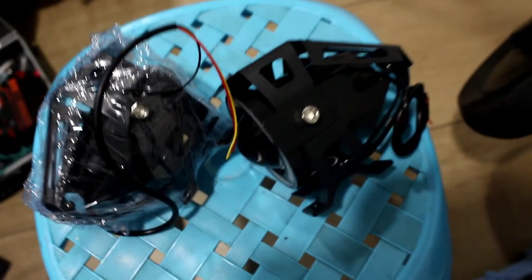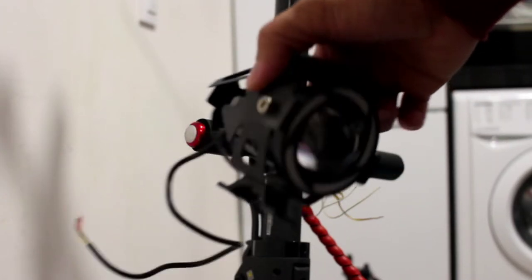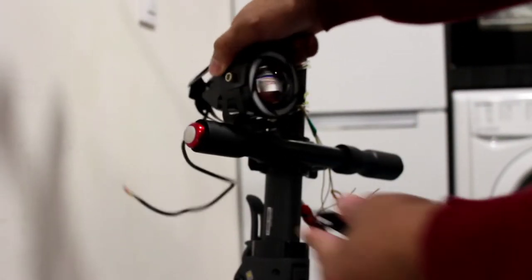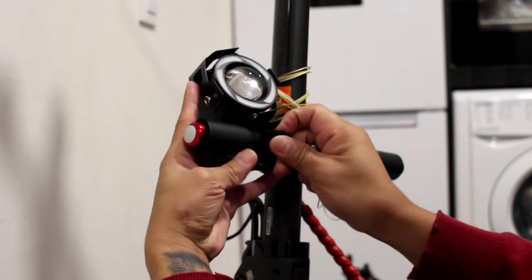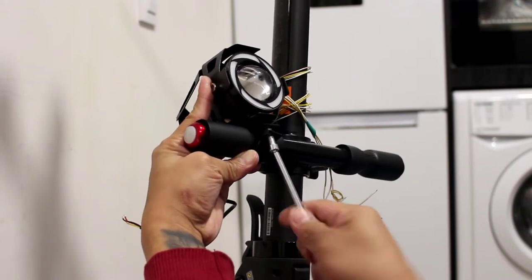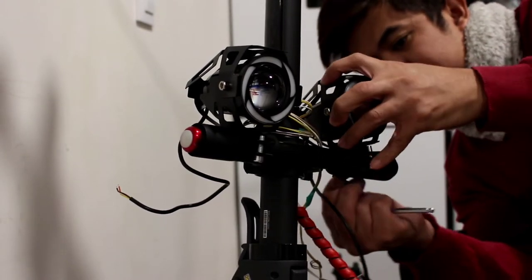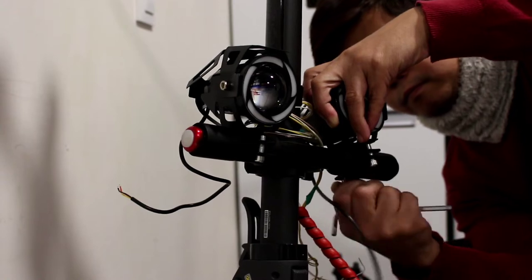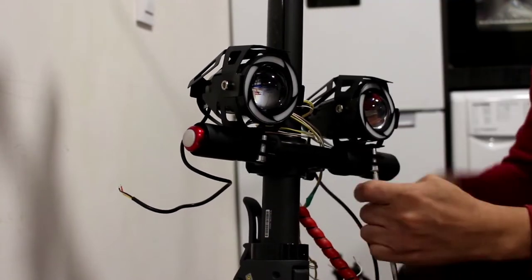First we're going to put the LED lights here at the front of the scooter. Let's go and put it now. First we're going to put the LED light at the front of the scooter. There we go.